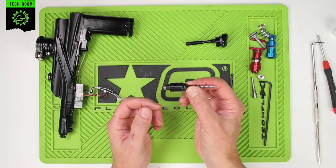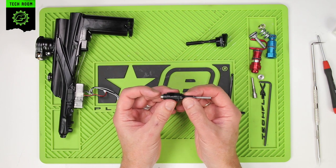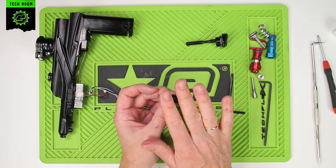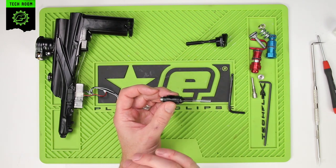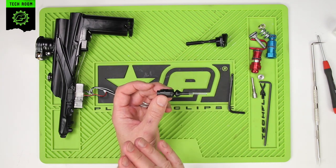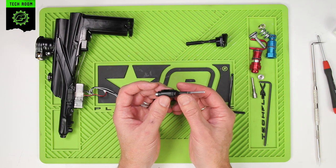There should be no reason to ever remove these from your marker unless you have a leak down the barrel. There is no regular maintenance you need to do to these parts. You are more likely to cause damage by removing and reinserting them than through normal play. Just leave these inside the marker if there is no leak down the barrel from the exhaust valve.